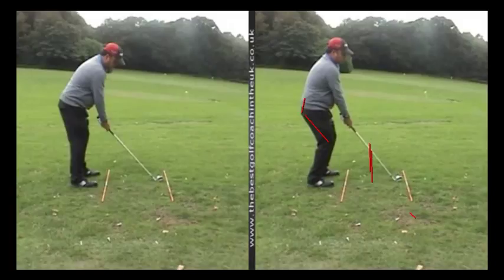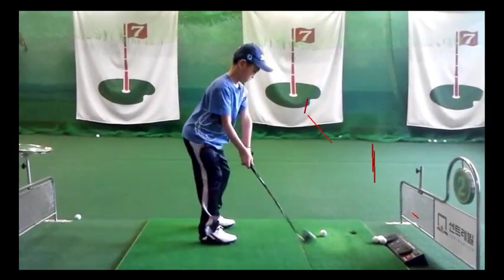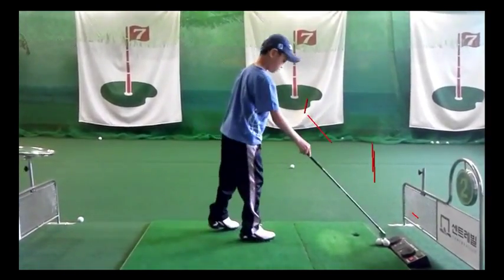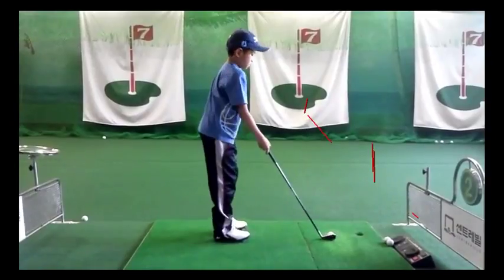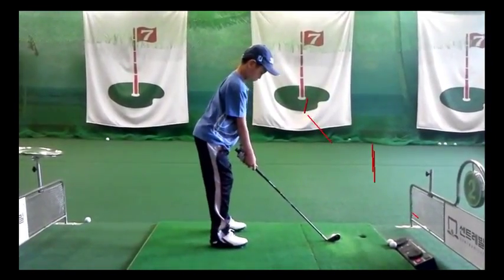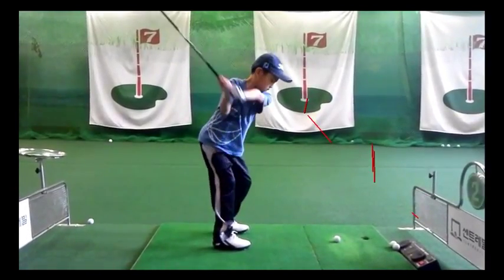Looking at this fantastic golf swing here, this is a junior who's obviously very talented. It's one motion, and for the younger students please observe that his feet stay on the ground until impact. I'm all for generating a lot of power, but we've got to make sure you're able to hit the ball with some balance.